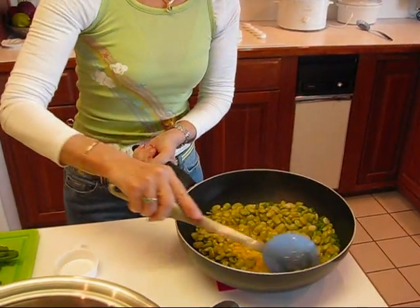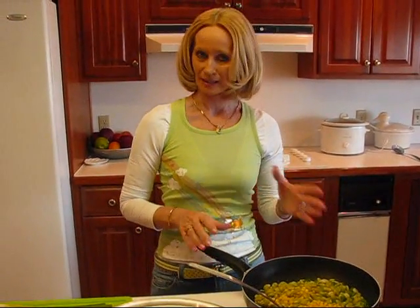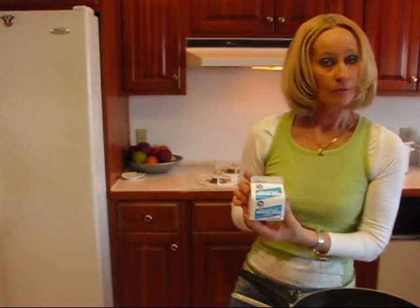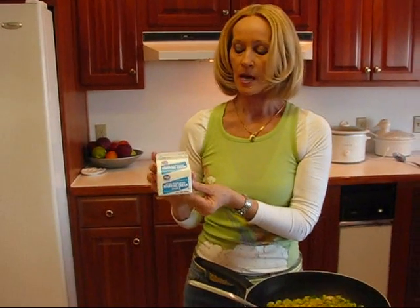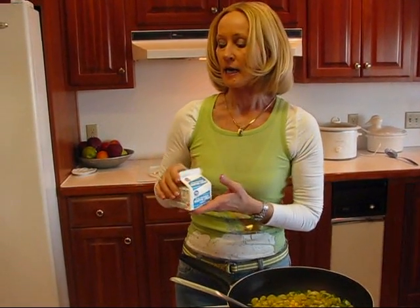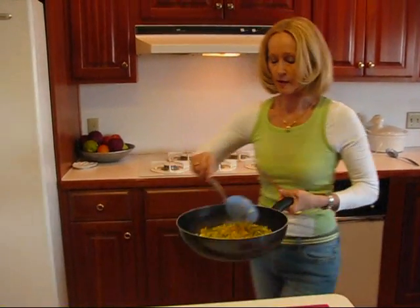I want to tell you one additional thing that I normally do with this recipe that makes it a little fancier — I use whipping cream, one half cup. This is heavy whipping cream, but you don't need that, so just leave that out if you're trying to watch the amount of fat, because this would be very fatty. I will write it up so that you can do it either way. If you want to try it, at this point you would add one half cup of whipping cream and then take this back to the stove.